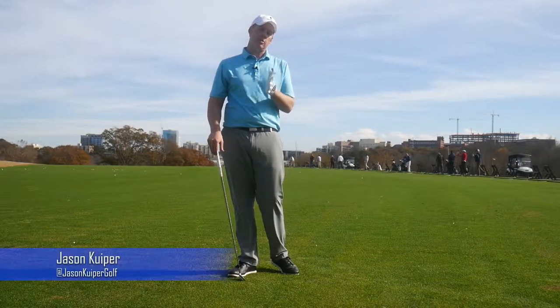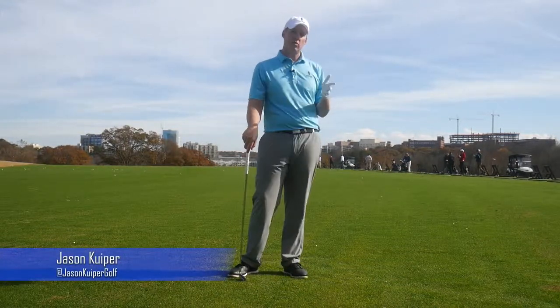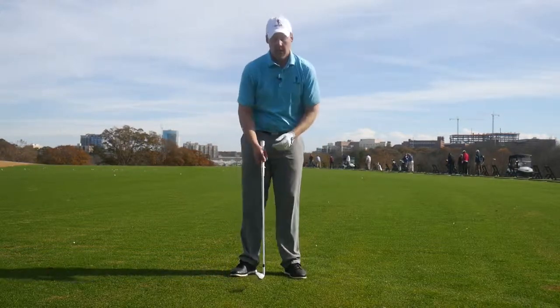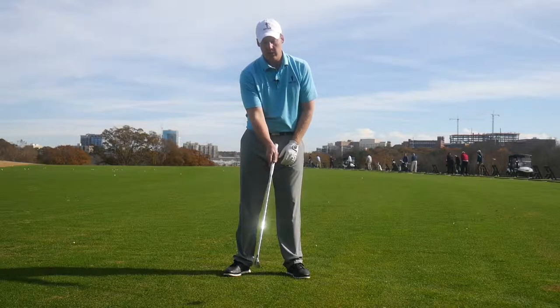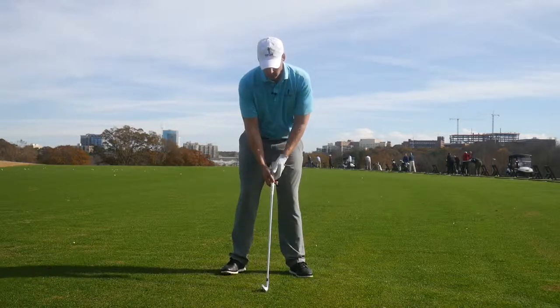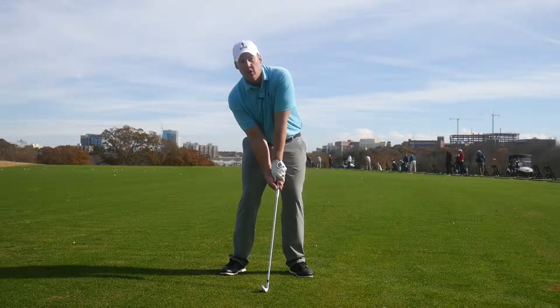Let's talk about the grip from the perspective of someone who hooks the ball. So for a right-handed player, the ball is going too much to the left — it's curving right to left. A lot of times that player has the face closing too much. So for the hook player, we want to see a grip that's not so far over to the right.